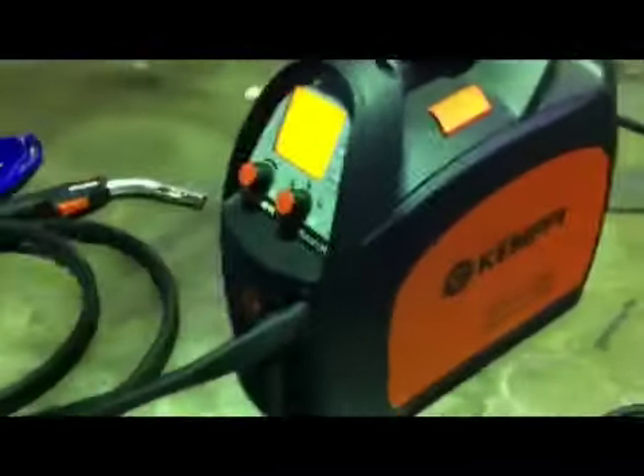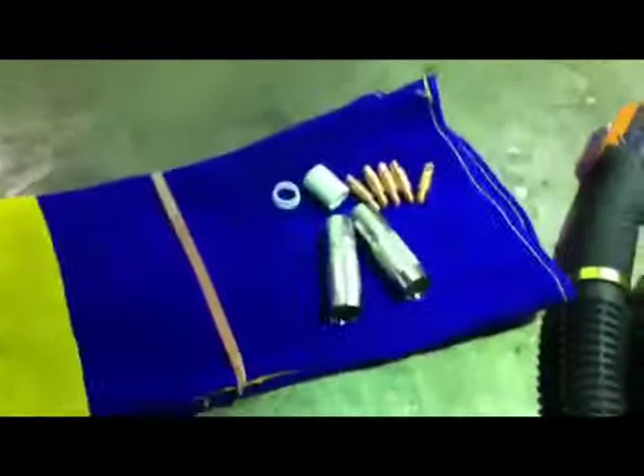Buy this welder from AustraliaWelding.com.au and I'll throw in a handful of Kemppi parts and a nice pair of welding gloves.